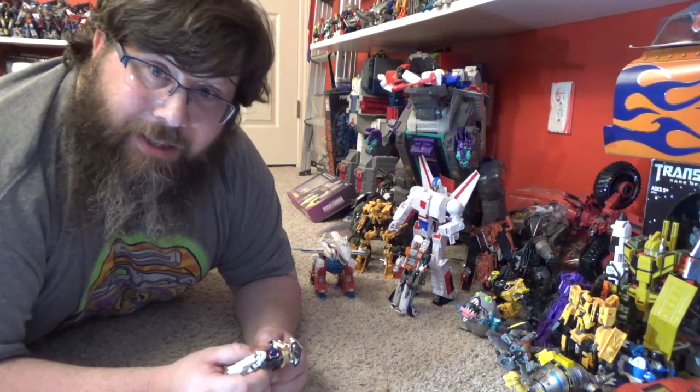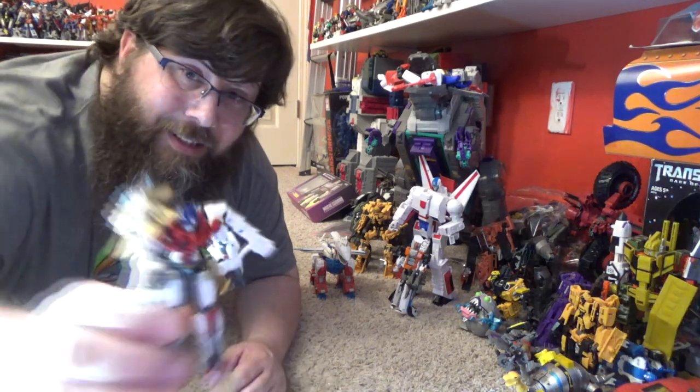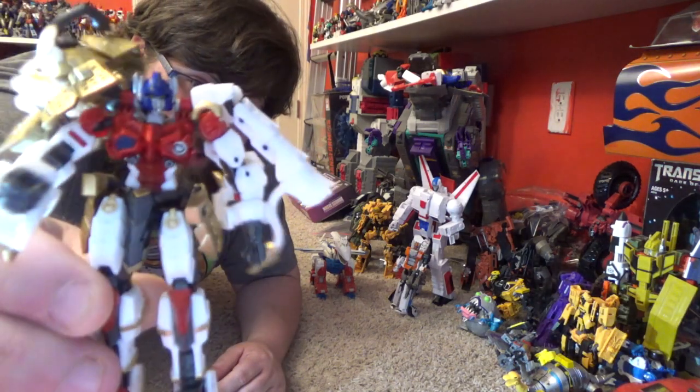I guess I'll see you on the next one. Iron Factory needs to put out more stuff! As always, be good to yourself, hail Hasbro, and good night folks — look at that cherry red, woo!